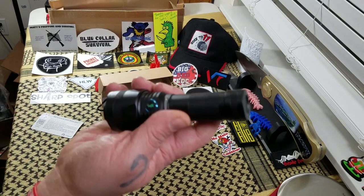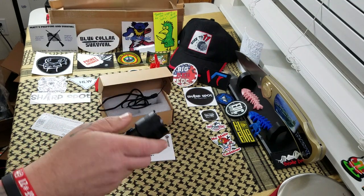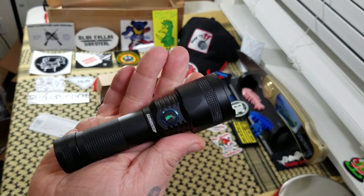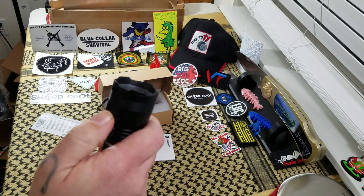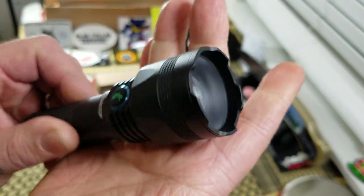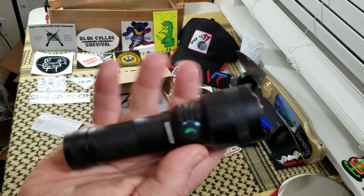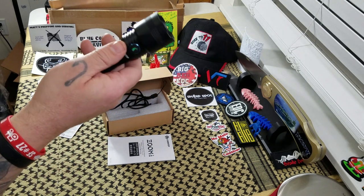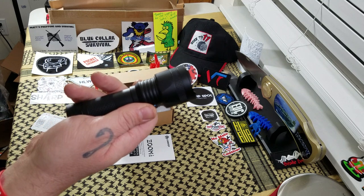So, a pretty cool flashlight overall. Like I said, it's not your pocket flashlight by any means. If you work security or are a police officer, something like that, might be a good flashlight for your belt. This will definitely end up in the glove compartment of my truck because I've been looking for a little bit bigger flashlight. It's also got a crenulated bezel, so if for some reason somebody needed to use it as a striking tool, that would help out with that. The Zoom 1 does retail on Amazon for $29.99 — not a bad price. I think that's fairly reasonable for what you're getting. Let's take it outside and test it.